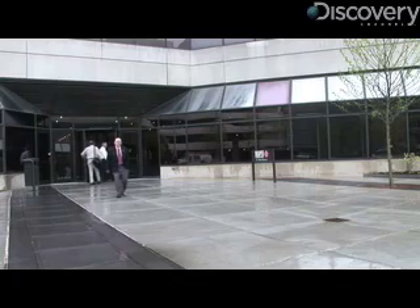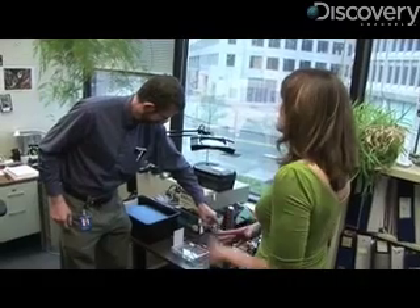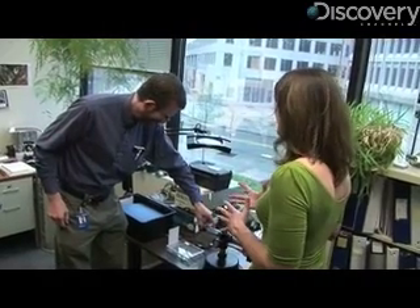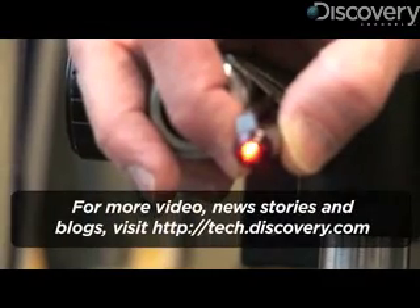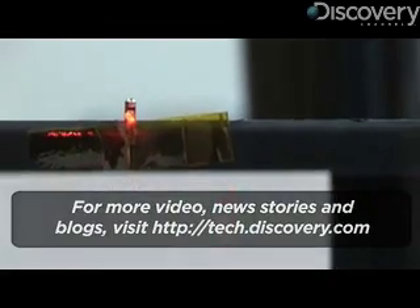Draper Labs and Mass General Hospital are working together to build the entire endoscope, and Mass General is where Bernstein is testing his new software. He says his team is already getting great results with the MEMS mirrors. For Discovery News, I'm KC D Gardner.